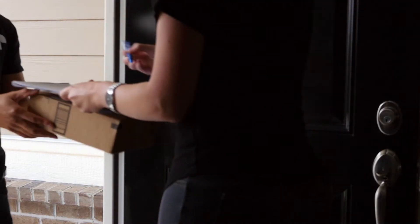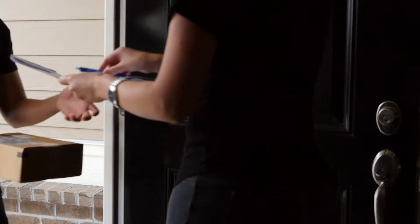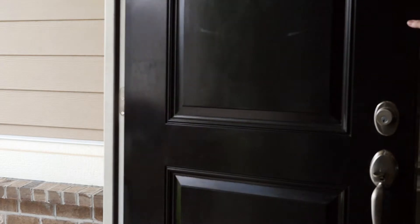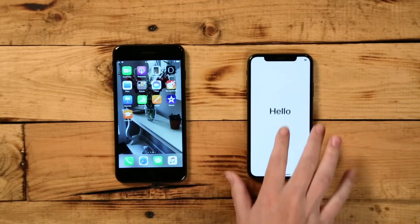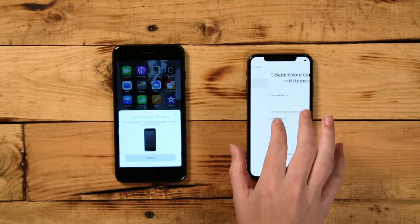When your brand new iPhone arrives at your front door, you must be there to sign and receive the package. To begin the setup process, turn on your new iPhone and place it near your current iPhone.